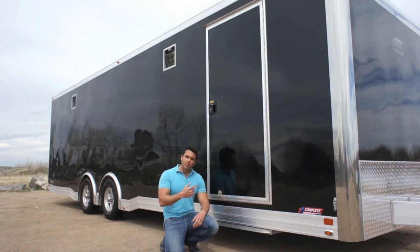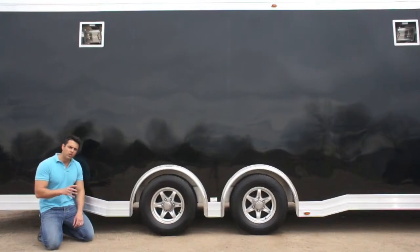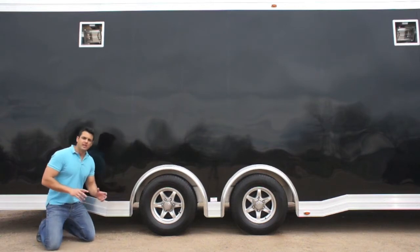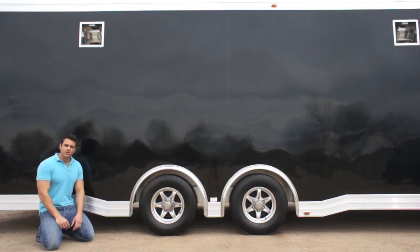LED lights wrap all the way around the outside of the trailer and you've got a nice aluminum pull-out step here. We went with 5,200 pound torsion axles on this trailer — you can upgrade the axles as well. The reason we went with 5,200 pound axles is the trailer is extremely light — about 1,000 pounds or just over 1,000 pounds lighter than its steel frame counterpart, which is a huge deal.